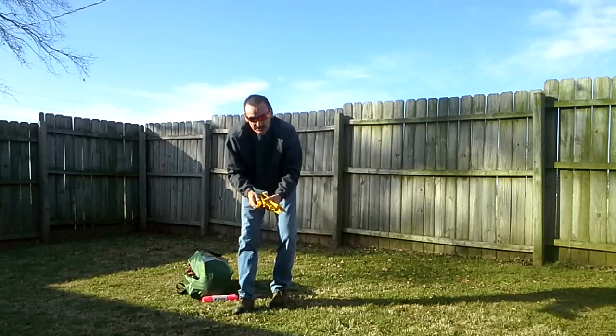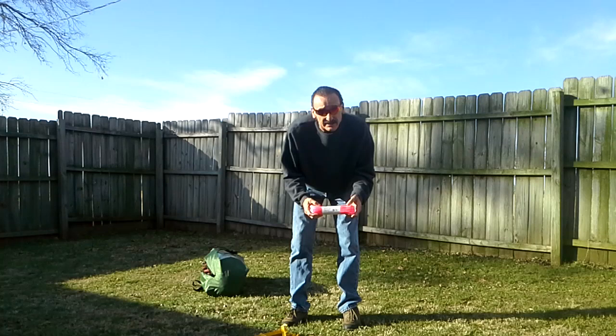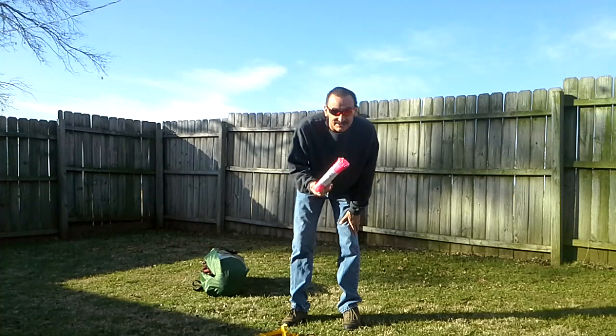These are extra tent pegs — these are my own, they did not come with the package. I'll show you what I'm going to do with them in a little while. Also, the string they provide with this kit is black and silver and it's very hard to see, so I went and bought some green or pink paracord for the tent tie-downs, and I'll show you the difference in them later on.